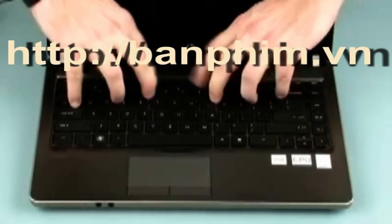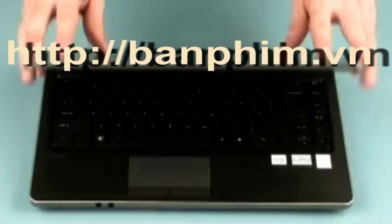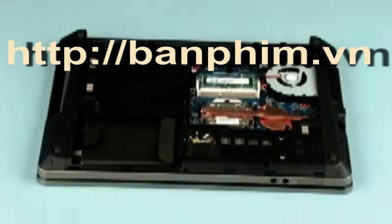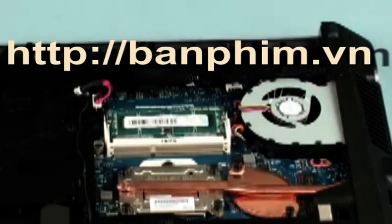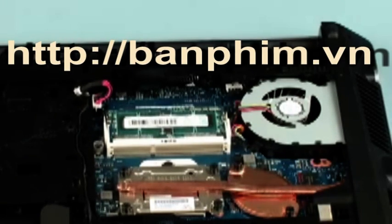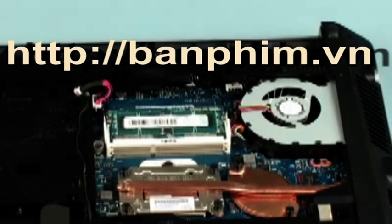Press the keyboard flat until it engages with the top cover. Close the display panel and turn the notebook upside down. Replace the one 4mm P1 Phillips head screw next to the system fan that secures the keyboard to the base enclosure. Replace the one 6mm P1 Phillips head screw identified with a keyboard icon that secures the keyboard to the base enclosure.